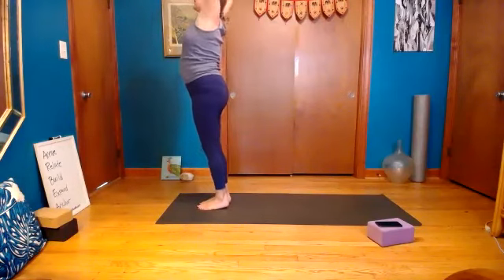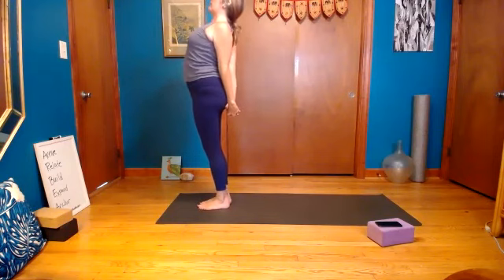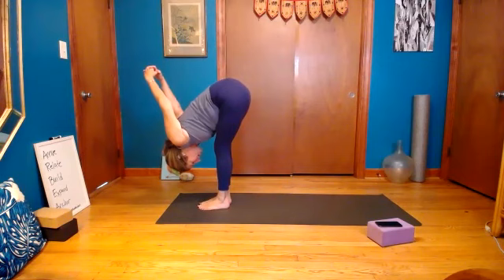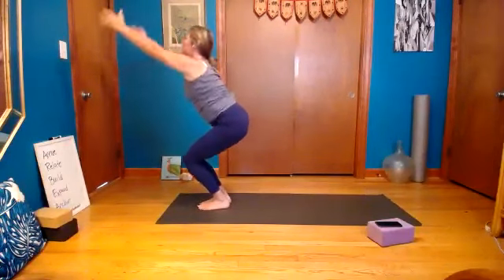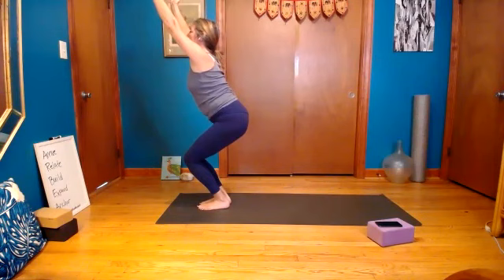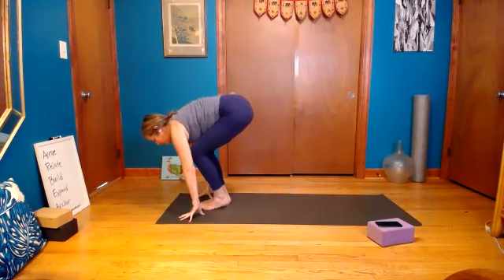Inhale, come back up, exhale hands behind the back — release the fingers, pull the knuckles to the floor, look up, really open up the chest. Pull the belly in, push the hips more forward. Exhale fold with the bind, drop the weight of your head, push against it. Release your hands down, find chair — drop in a little bit. Exhale fold down, breathe in halfway lift, exhale hands down, left foot steps back.